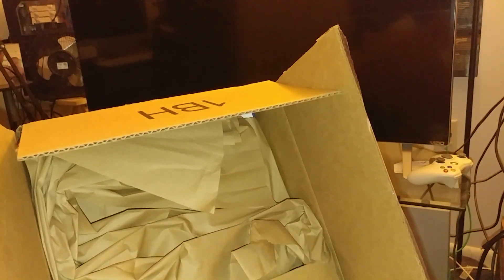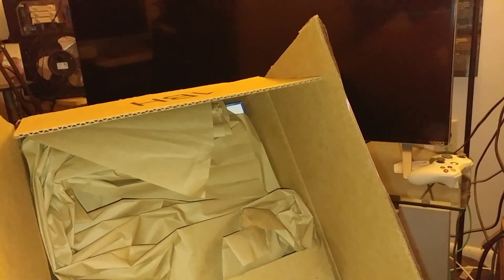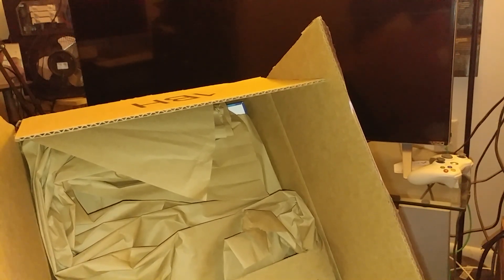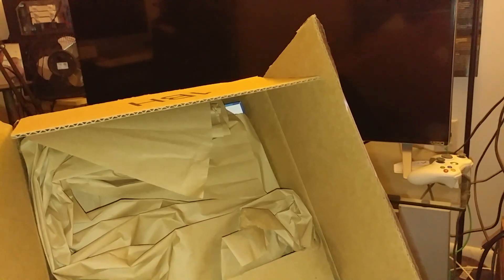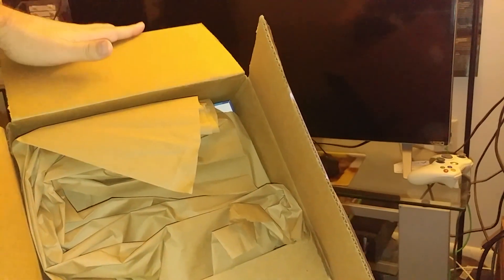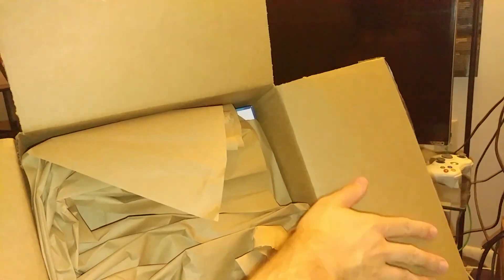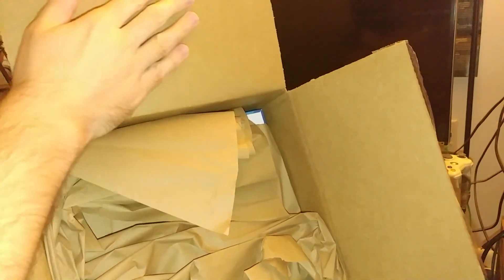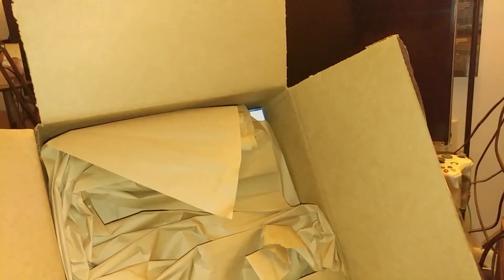If you have been following my channel every single video, you already know what this is. But if you're a first-time clicker or a first-time clickbaiter, well, you are gonna be in mysterious denial. Let's slowly unwrap it — oh there, slowly, take care of this nice box right here. Could it be a Nintendo Switch? Maybe it's in there.